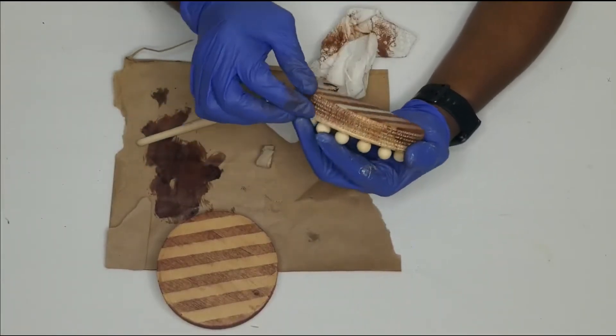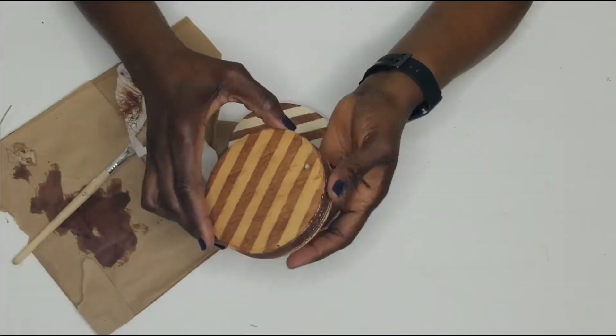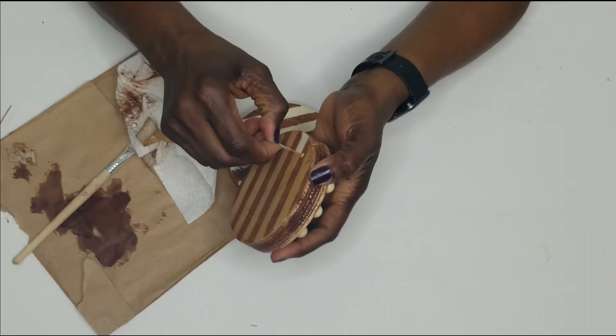This is the part that I love — removing the tape and revealing the color beneath. That just gave me a lot of fun doing that.